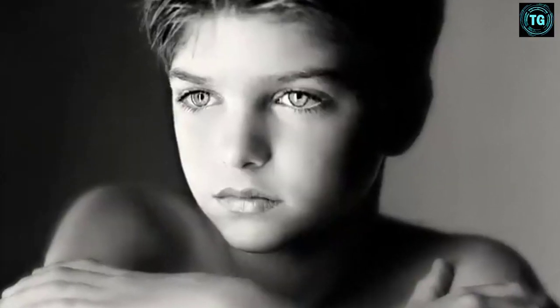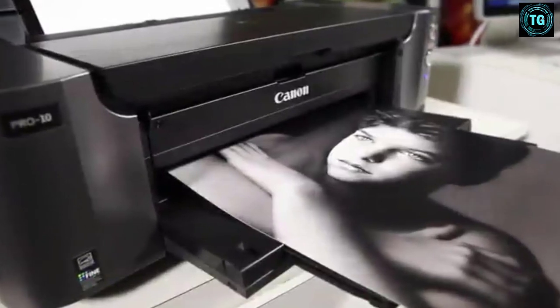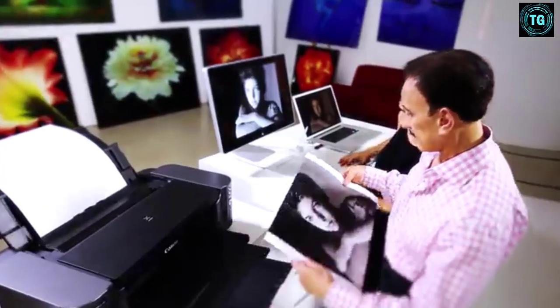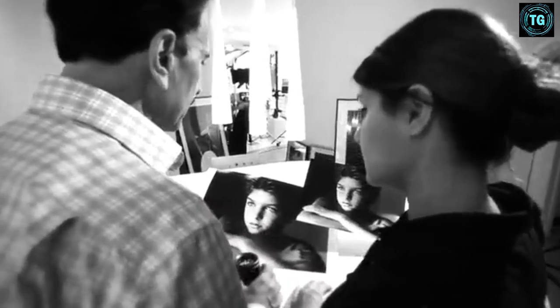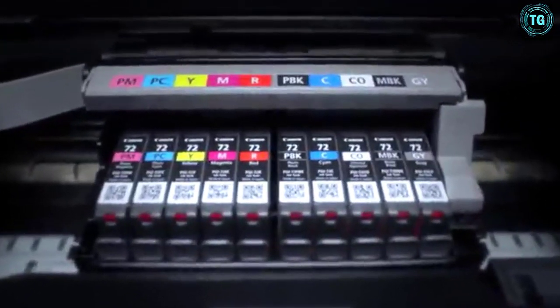This printer does a great job with black and white prints and output in various sizes. The PIXMA Pro 10 has Wi-Fi, Ethernet, and USB connectivity options. A huge plus with this printer is that the printer heads can be removed and cleaned to prevent ink clogs, which is not a feature with most printers. So if you're looking for a high-image quality printer for an art gallery or selling art prints, this one is a great choice. It gets our top pick for the best fine art printer.